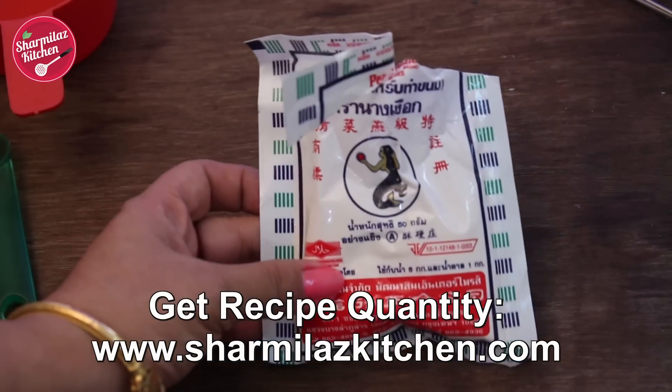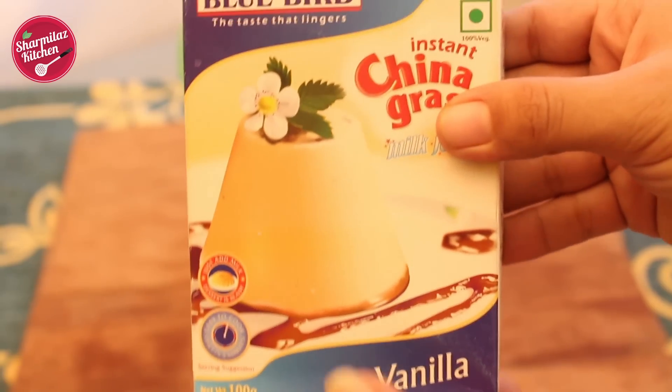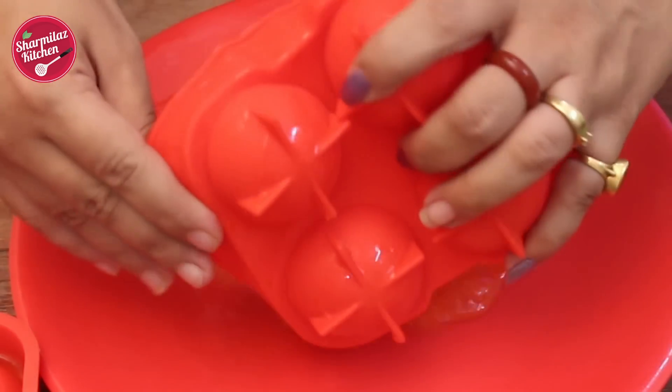I got this agar online — it's a seaweed product. Previously I used china glass that is available in the local grocery store, but the outcome was really horrible. It didn't form at all.